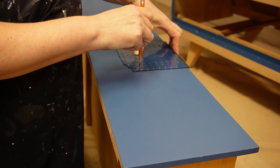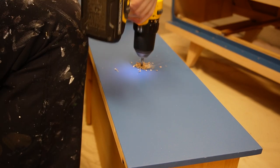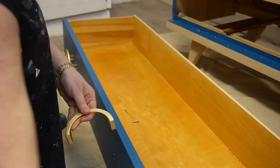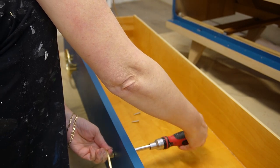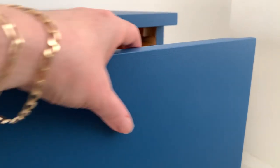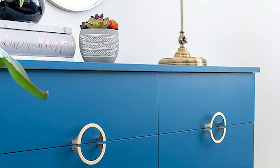To finish this dresser off, I measured for the hardware holes, drilled them, and attached the new hardware — this brushed brass that I get off Amazon. When you put two of them together, they complete a circle. I used this look on my drop cloth dresser, which I'll include in the description below if you want to take a look. This hardware is simply gorgeous. And as promised, here's a close-up look at the finish once it's dried — before and after.